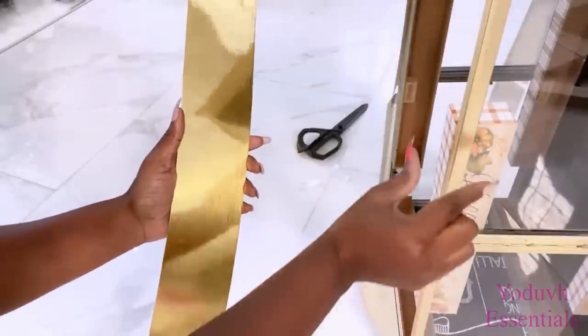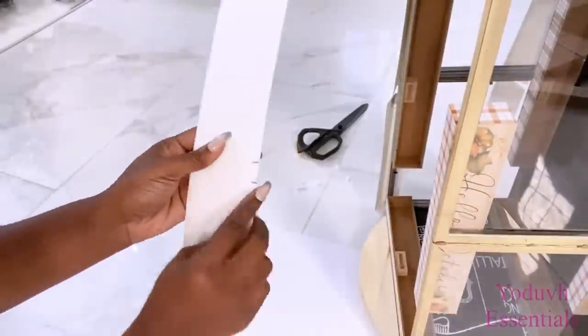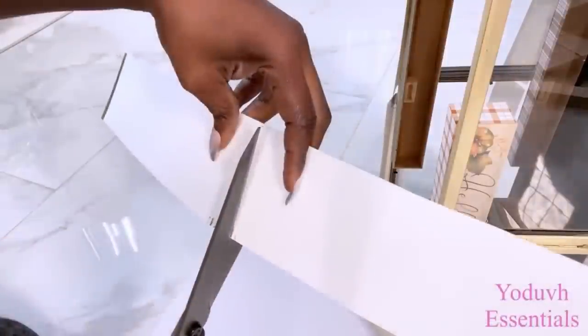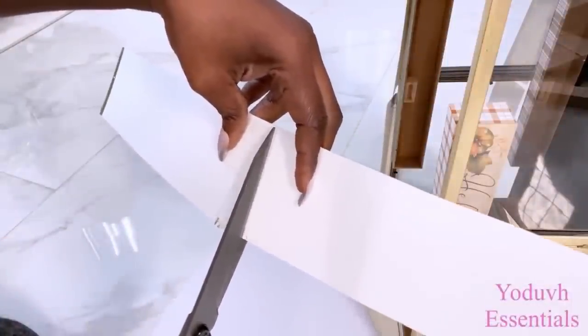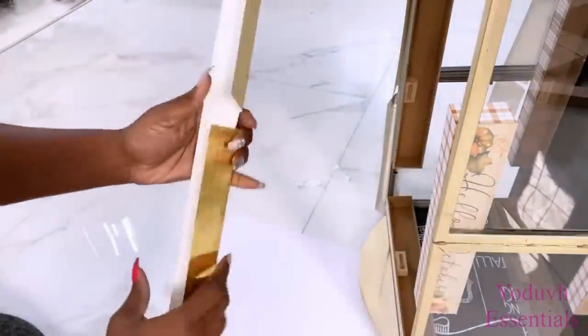Where the frames meet here, I made sure that I made provision for it in what I just made. I folded what I made and attached them inside.